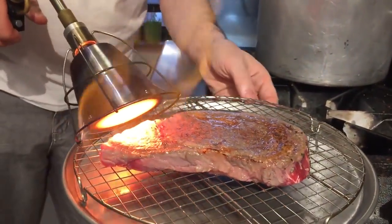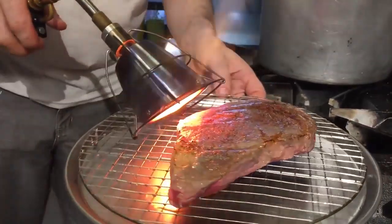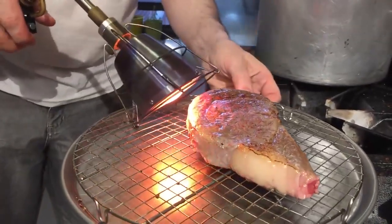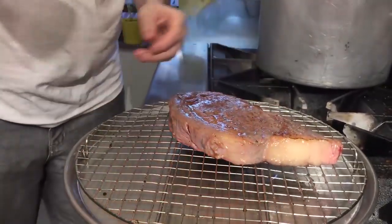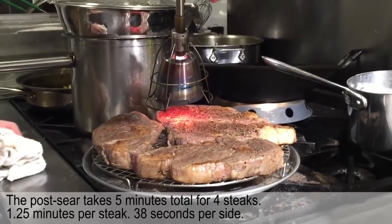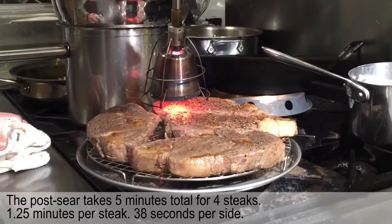In a minute when we go to see the second sear, you'll see how fast the second sear happens if you did a pre-sear. If you didn't do the pre-sear, it would take a little bit longer to get the level of crust that we're going to get. This would also be a lot faster if you did four at once. I'm going to do the finish sear — the post-sear after it comes out of the bath — but I'm going to do all four steaks at once to show you what it's like to cook a dinner for a relatively large number of people.